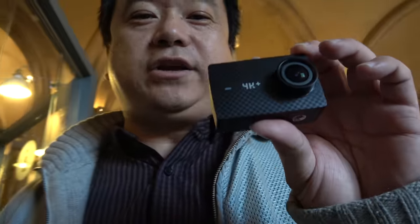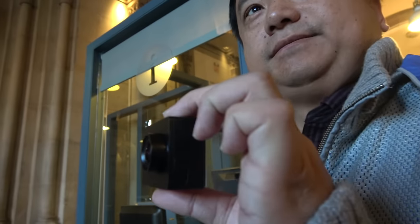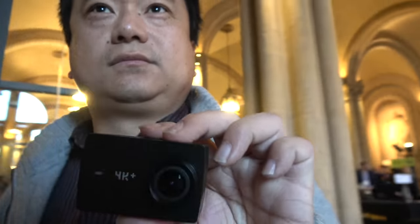The one I'm holding right now is the 4K Plus action camera, which is the first 4K 60 frame action camera in the world. First announced at CES, but on this show we're also going to introduce it to the European consumer. So this is 4K 60 frames per second — for a sports camera, that's amazing.